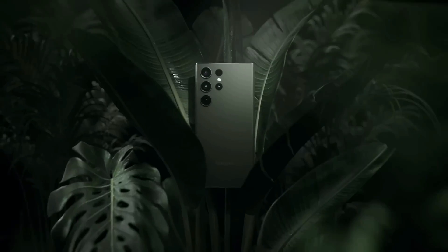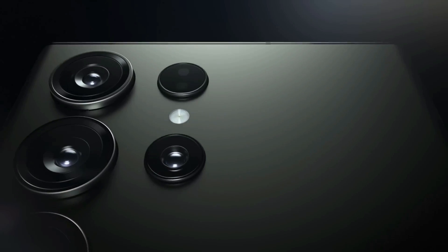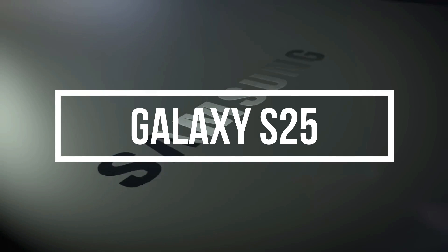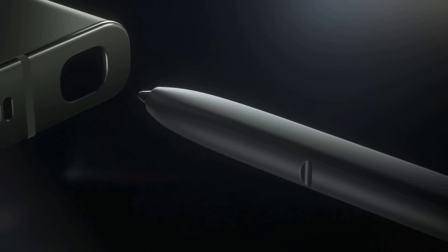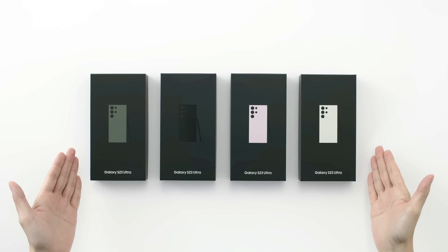Hello, tech enthusiasts. Today, we're diving into the much-anticipated release from the South Korean tech giant. Yes, you guessed it. We're talking about the upcoming Samsung Galaxy S25 Ultra. Stay tuned as we explore the specifications, design, features, and everything you need to know about this flagship device.